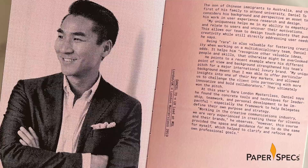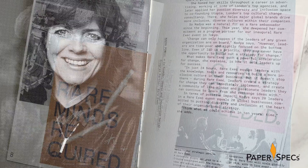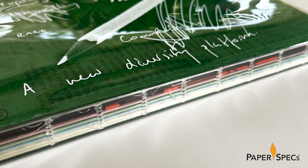Inside, text and images run riot, furthering the punk zine look with only a single accent color used on those pages that have color at all. This not only keeps the reader's attention on the words and images — including inspiring quotes, stories and profiles — but also gives the spine of each signature a different color, making for a nice rainbow effect when the book's exposed spine is viewed through the clear dust jacket: a subtle reinforcement of the Google program's message of diversity.